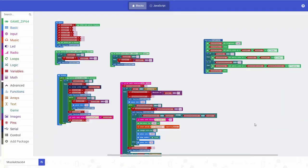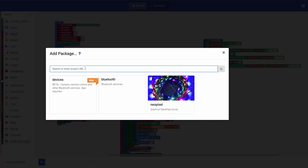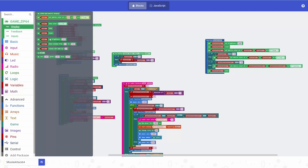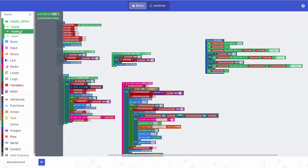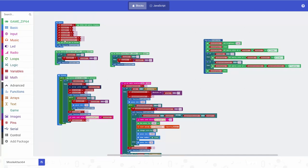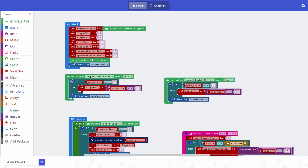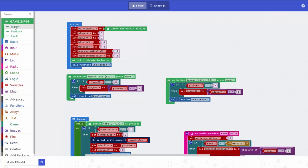Let's show you how we coded that. This is the code for our two-player game, written in MakeCode which is the editor from Microsoft — we'll share a link. At the top I've got a library already loaded specifically for the GameZip 64. You can add it by clicking Add Package, searching for Zip, and clicking it. That gives us extra blocks for the display, feedback, and inputs. When we start we set up the display as a GameZip 64 8x8 display, and we set the Pitch Pin so the buzzer will actually make a noise.